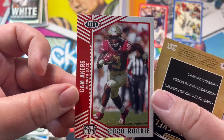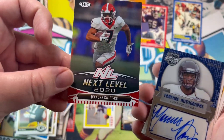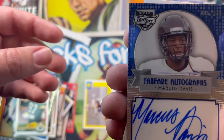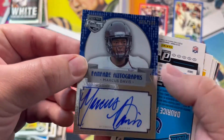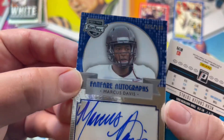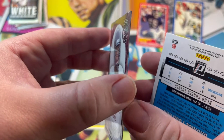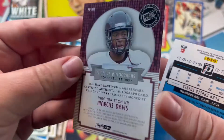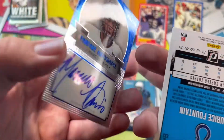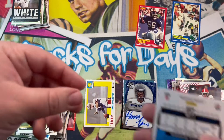Cam — should have a good year, we'll see. DeAndre Swift — we got another auto, nice. Marcus Davis. This looks like a cool auto guys — it's number two out of 149. This looks like a very interesting auto. Oh yeah, it's just thick — wow, I like it. Looks like he was a wide receiver. Another auto — I'm happy with autos.